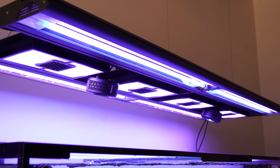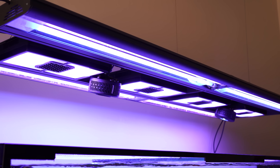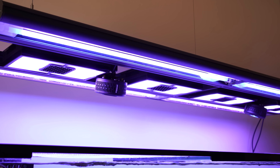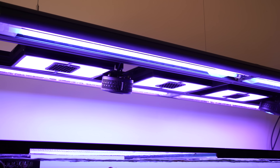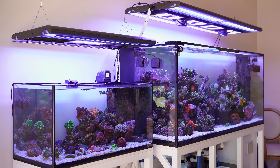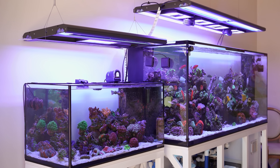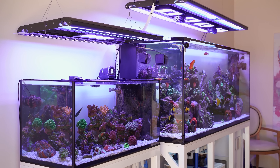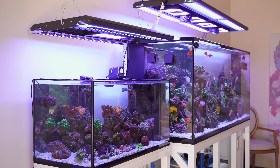We have a hybrid LED T5 lighting system. We've got Radeon G4 Pros. We also added some Kessel spotlights to just increase the PAR way up top. And then we've got a similar light fixture going on the side tank, where we have a G5 Pro and the hybrid fixture as well.